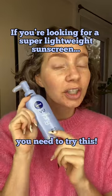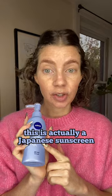If you're looking for a super lightweight sunscreen, you need to try this: Nivea UV Water Gel. This is actually a Japanese sunscreen.